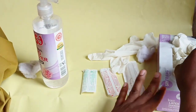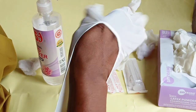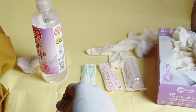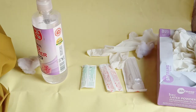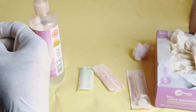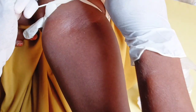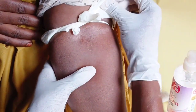Make sure you clean your hands first with a hand sanitizer, then wear the gloves. After wearing the gloves, get a tourniquet and apply it on the patient's hand.